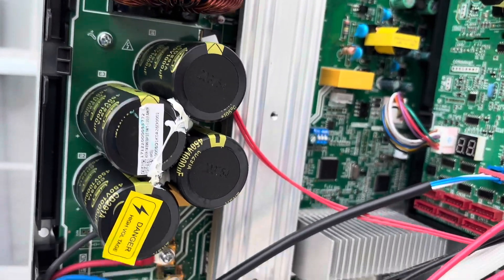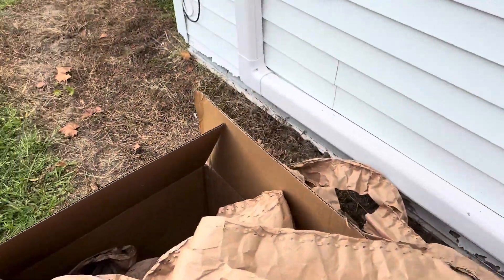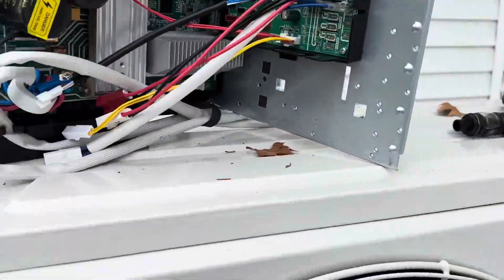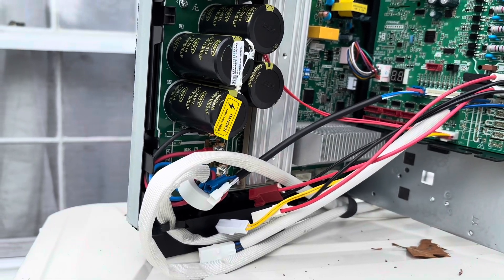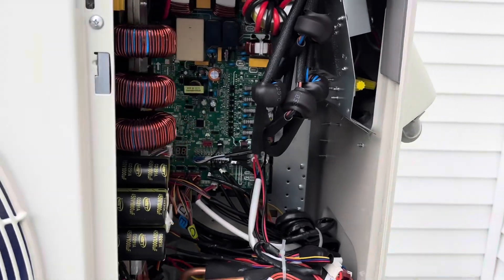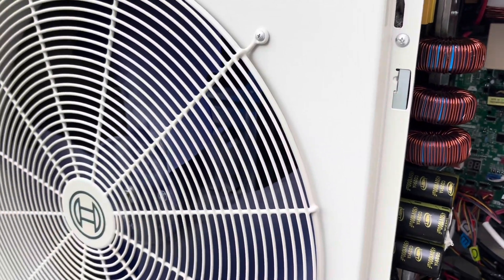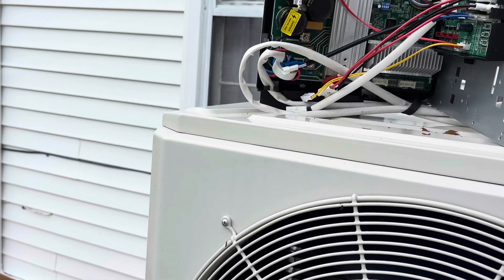That's pretty cool, though. The bummer is they do not send any directions whatsoever with this board, so I'm hoping it's just a plug-and-play type deal. Typically with the Bosch boards they tell you at least how to remove it and the process and stuff like that, but I got no papers with this board whatsoever. So hopefully we do it right.